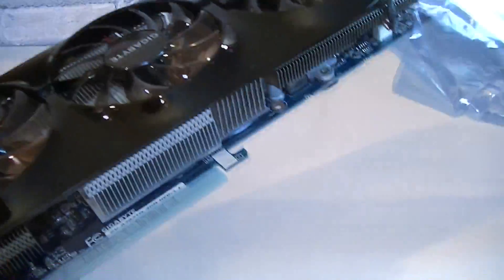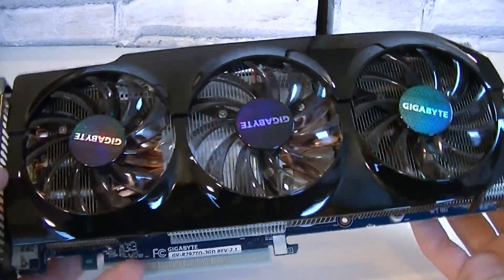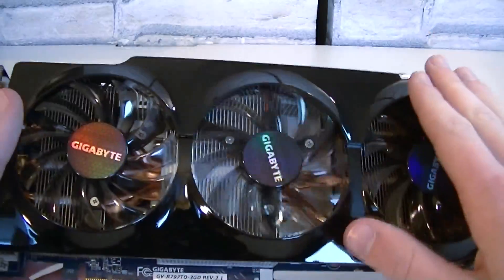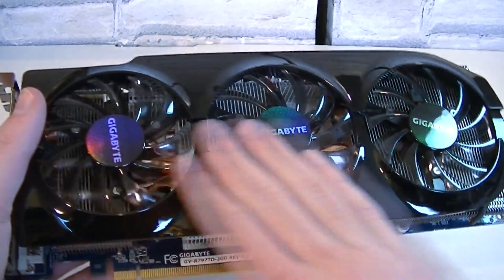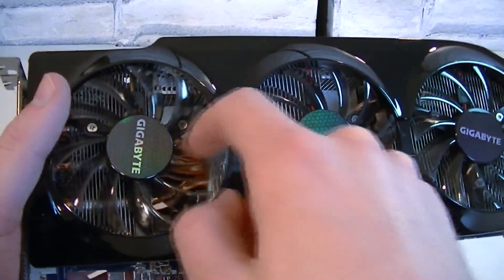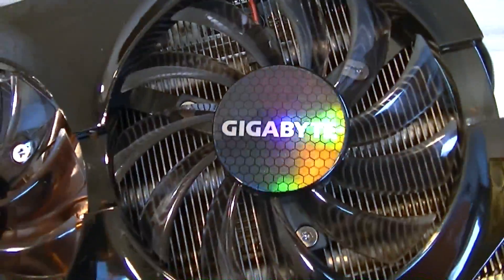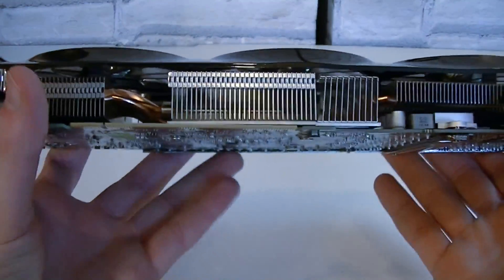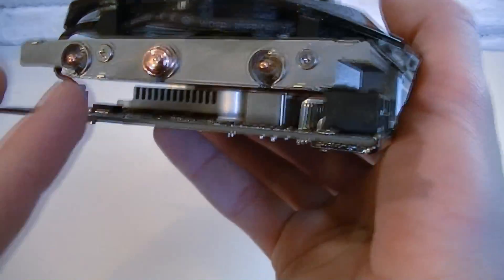Now let's take the card out — there it is. After removing the plastic protection on the connectors, here is the graphics card in all its glory. A standard glossy plastic shroud sits on top of the heatsink — this is what the Gigabyte Windforce cooling is all about. We have three fans here, and that massive airflow over the heatsink should help with cooling. Underneath, the aluminum heatsinks are connected by copper heat pipes, so the entire PCB is covered with aluminum heatsinks — cooling not just the GPU in the center but all components.